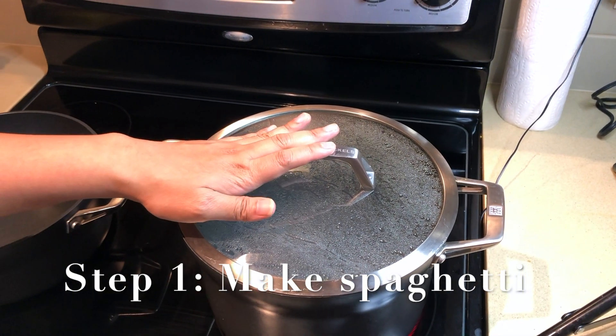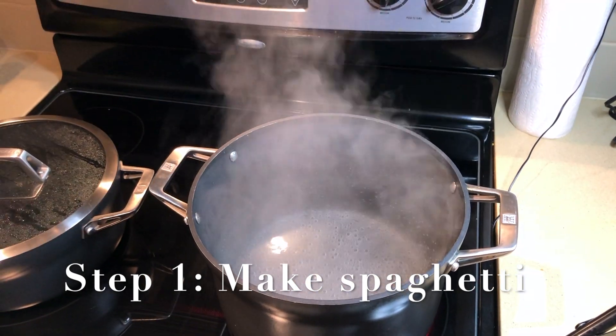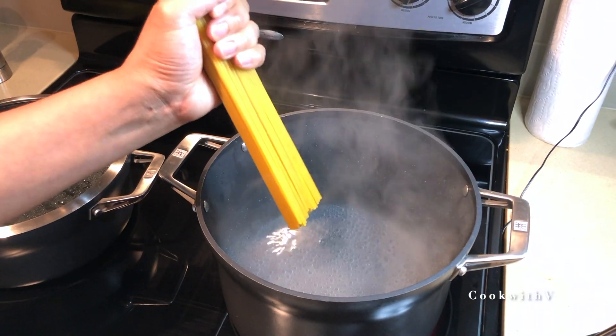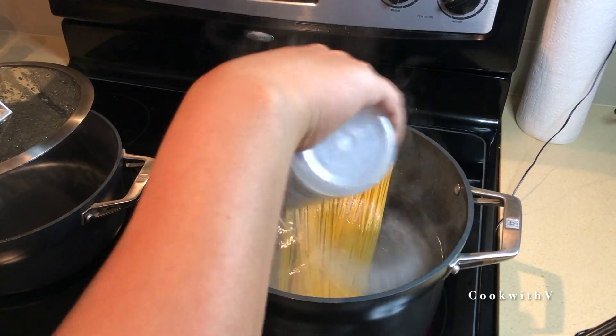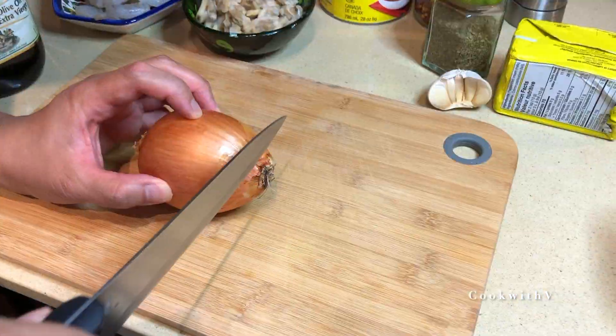The first thing we're gonna do is boil our water for the pasta. Take a large pot and put our pasta in. A regular one-pound pasta package is for four people, so I'm gonna use half of that for two people. Remember to season and salt your pasta water.